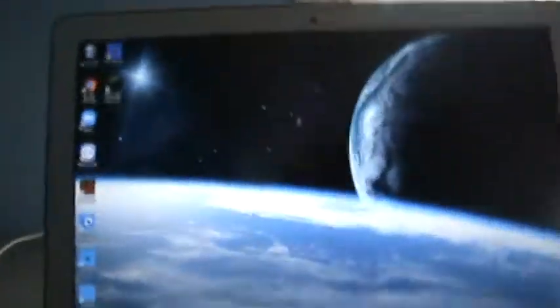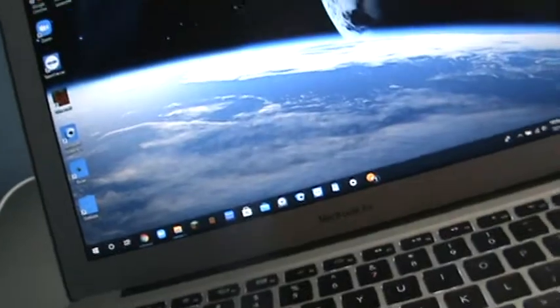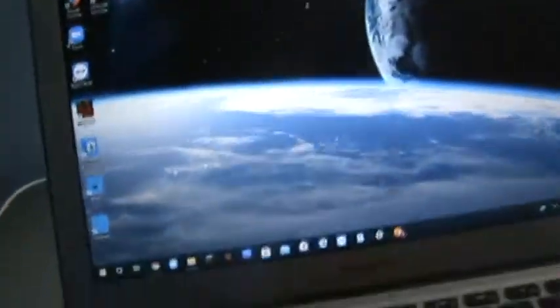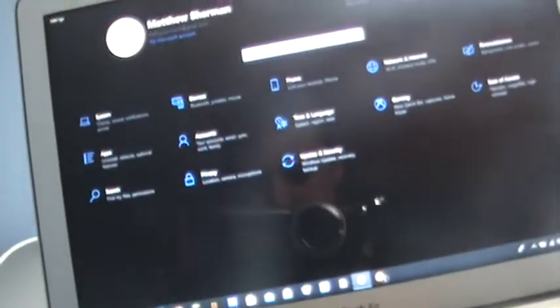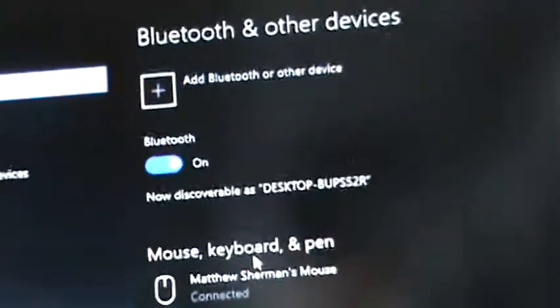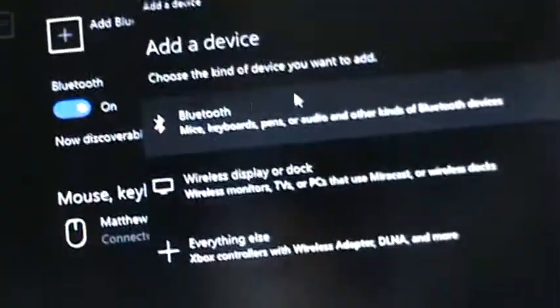Then what you're going to do on your PC is click on the Start menu, go into Settings, then go into Devices. If your device is not already there, click on 'Add Bluetooth or other device' and then select Bluetooth.